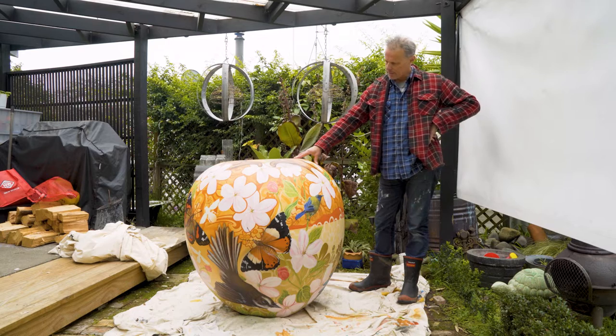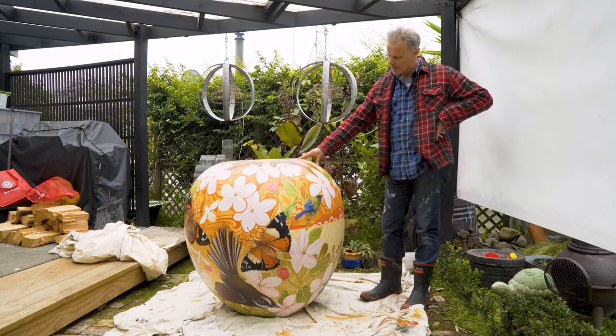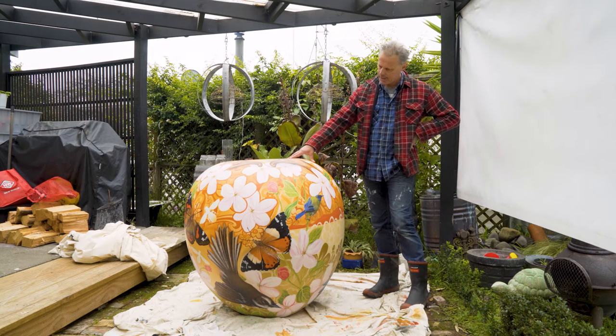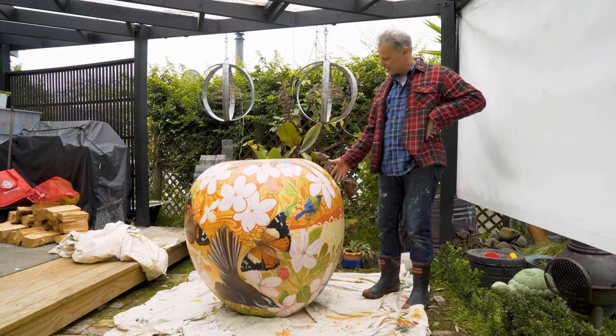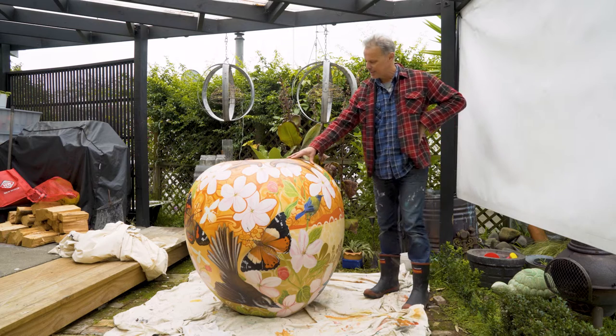What I've got here is just showing how important it is for the pollination of the apple trees. I've got the apple flowers, and I've got three of the main insects or animals that help pollinate the apples: the native birds, the native butterflies and bees.